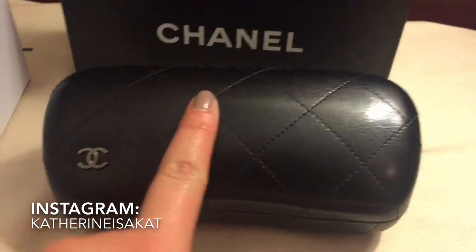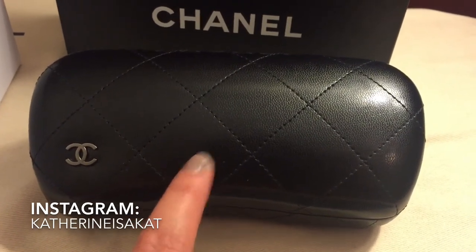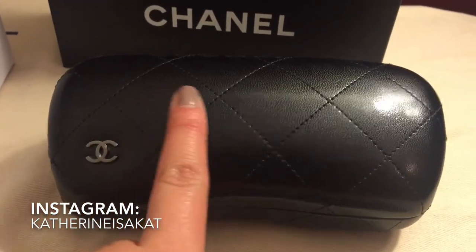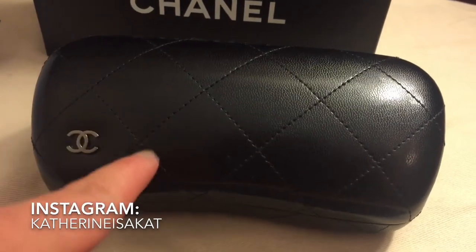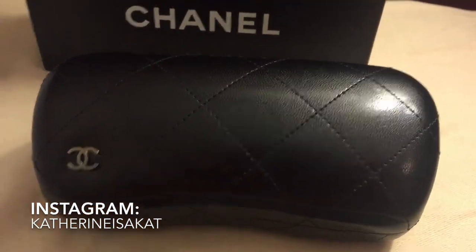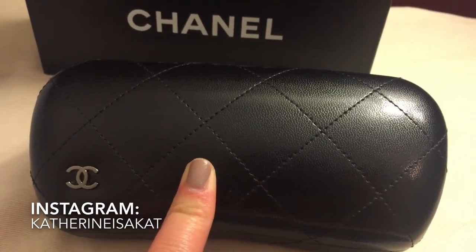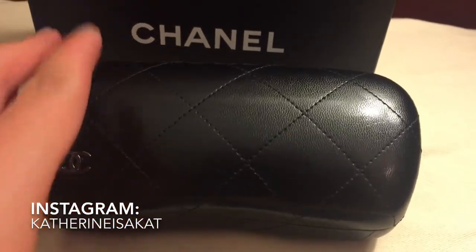So this here is the glasses case. The glasses cases come in three designs, all in a hard case. There's this black classic with quilting, then one with no quilting — just a flat metallic blue leather case with CCs on the corner — and then another with a beige tweed finish with little CCs. But I opted for the classic one instead because classic is always best in my eyes, and I've always loved Chanel's quilting. I love these little cases that Chanel makes.